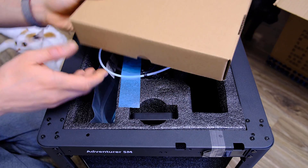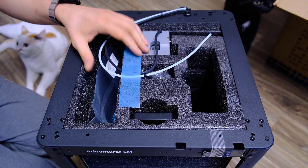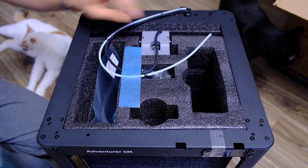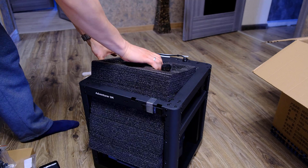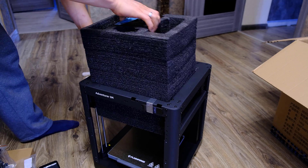In addition to the printer, the kit comes with a box of tools, some filament for the test, a display, and a power cable. Like I said earlier, the printer is packaged very well.